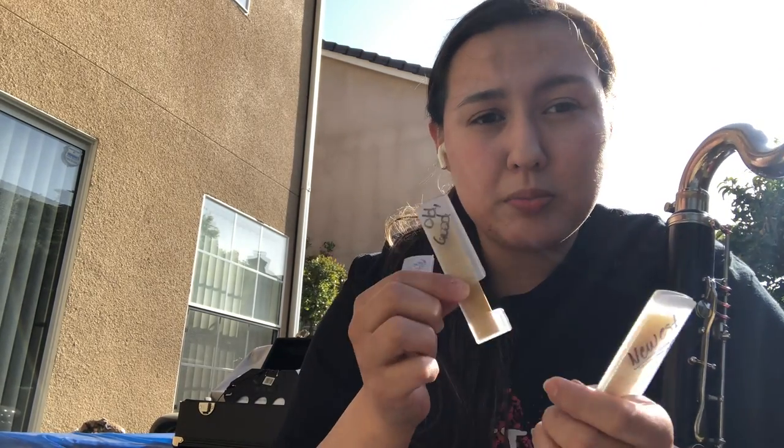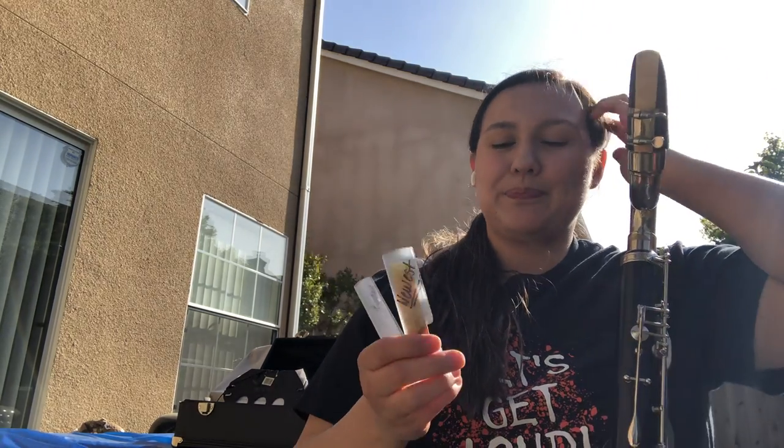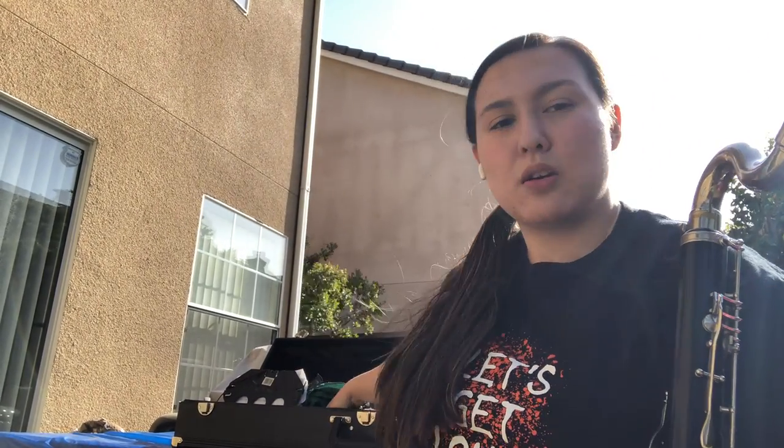Everything expires, so the 'old but good' one is going to get tossed eventually and the 'newest' one will go to 'new.' What I do is take an expo marker and go right over the Sharpie — expo marker will take off Sharpie on plastic. Then wipe it off and write 'old, good' or something like that, maybe with a date. When I was in school I would put a date on the back — the day I started using them.